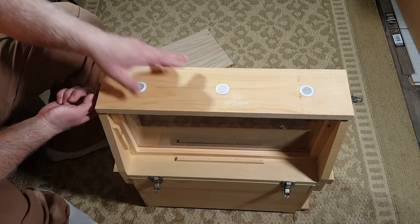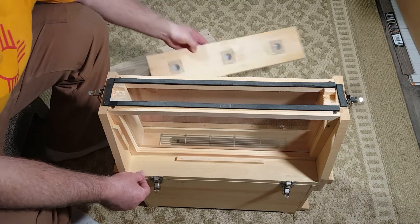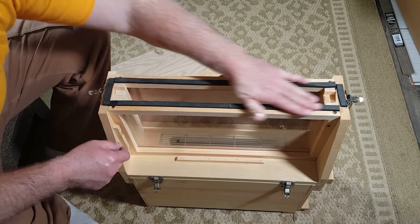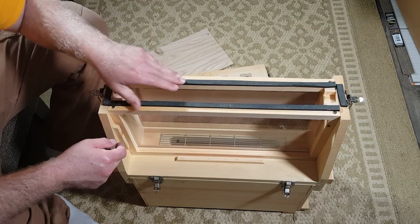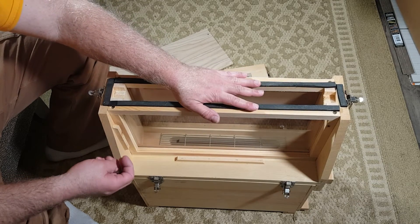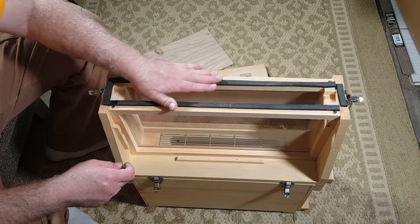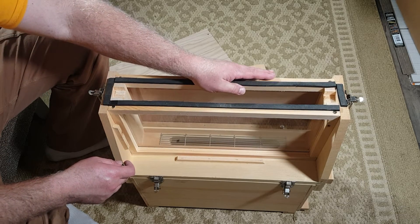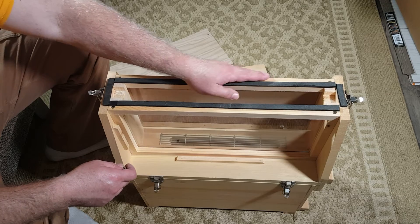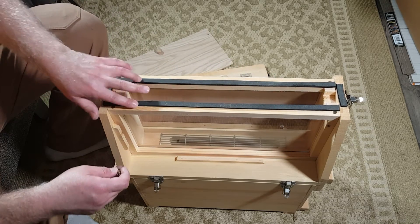I do like these little suitcase latches — they're pretty nice, so everything is sealed up nicely. There's foam up here to seal it out and make sure no bees can get out and scare the public. If you're in a public place you don't want bees flying around scaring people. Some people aren't familiar with them, so that's a nice little feature.